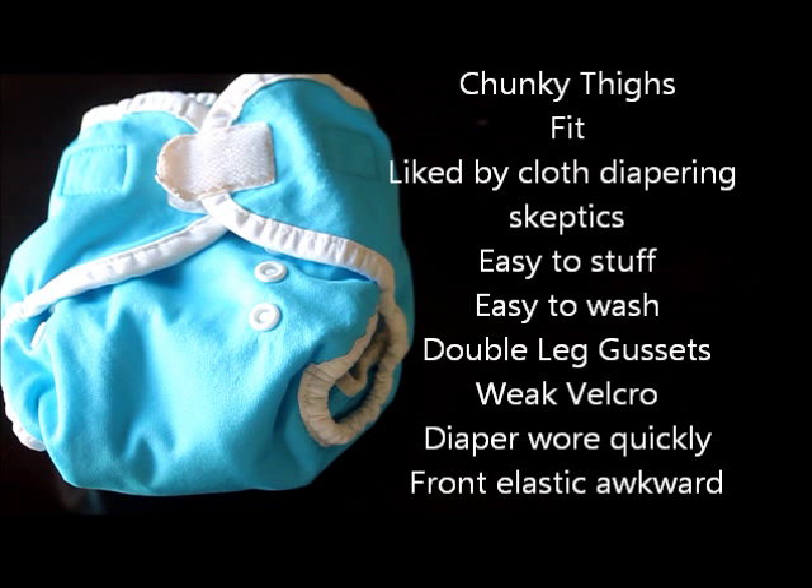The diaper performed very well for babies with chunky thighs and also performed well in fit for being liked by cloth diapering skeptics. People felt it was very easy to stuff, easy to wash, and they liked the double leg gussets. Concerns were in regards to the weak Velcro, the diaper wearing fairly quickly, and that front elastic which made for a little bit of an awkward fit.